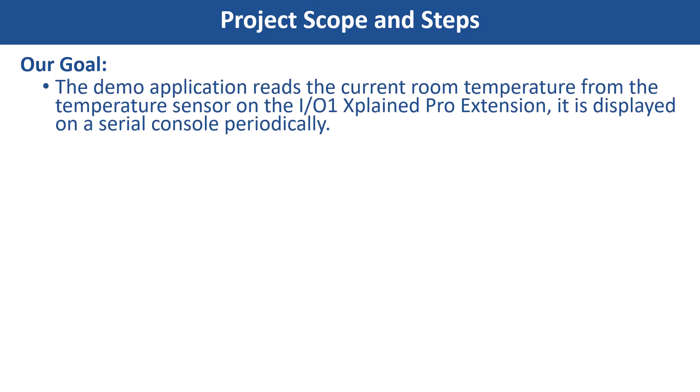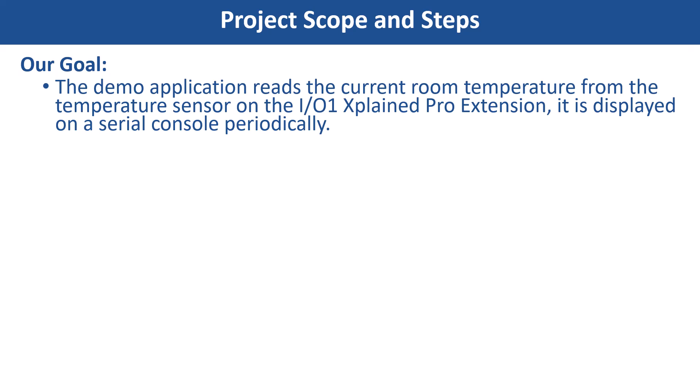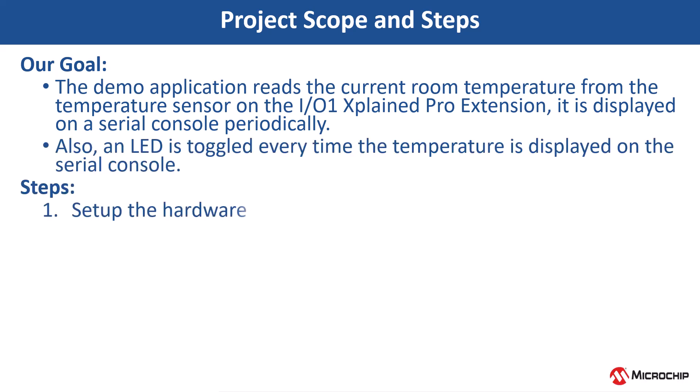This demo application reads the current room temperature from the temperature sensor on the IO1 Xplained Pro extension kit. Temperature readings are displayed on a serial console every 500 ms, with LED0 toggling each time a temperature reading is displayed.